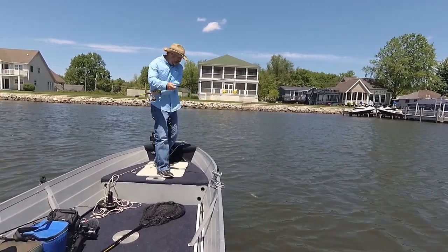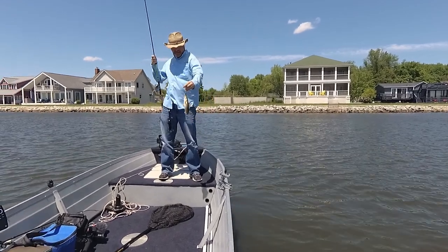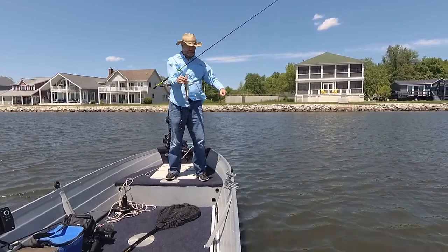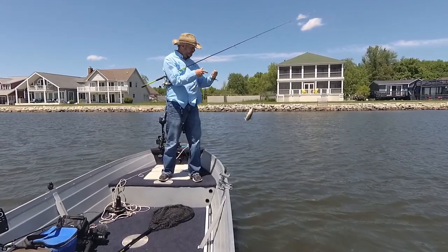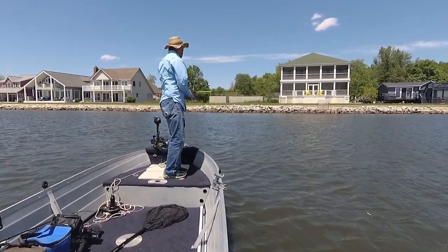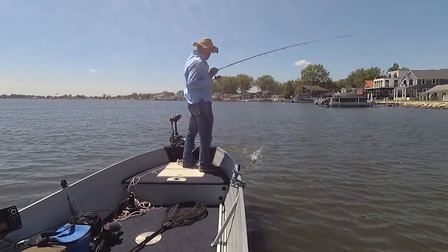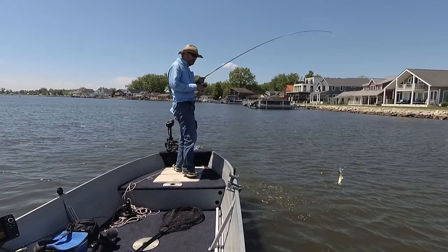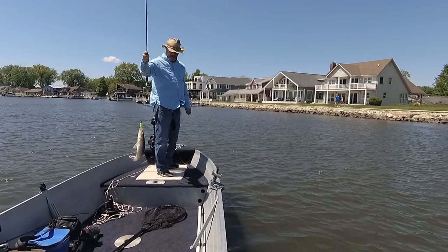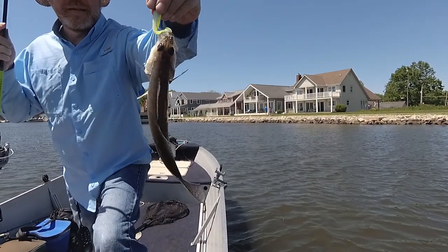Oh no. That's not a keeper. That is not a keeper — definitely not 15 inches. But I also have a keeper. That is a keeper. That's not a keeper. Another dinker.